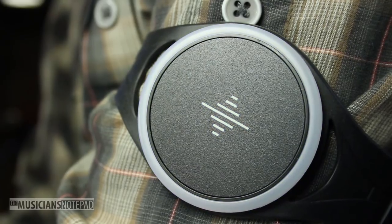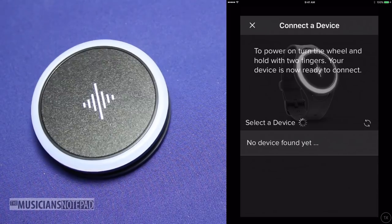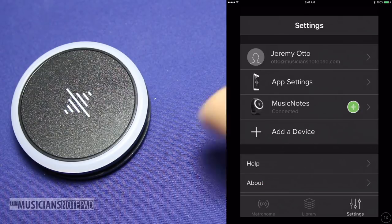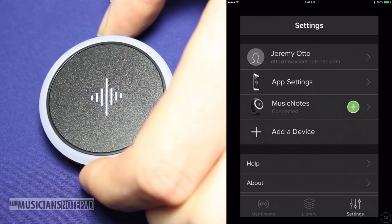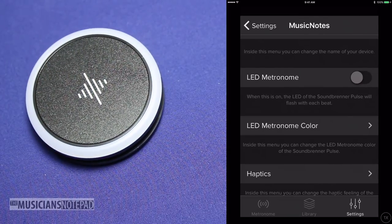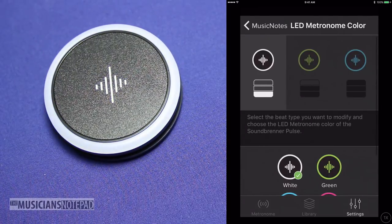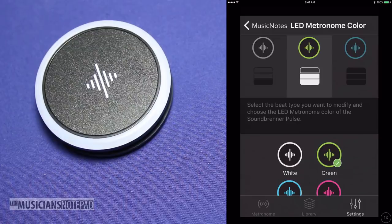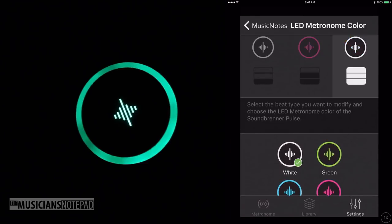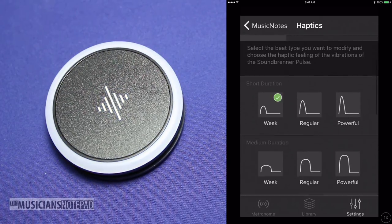To connect the Pulse with a smart device, open the app, navigate to settings, hit add a device, and power on your Pulse, which will glow blue for a second or two — and you should be ready to go. Once the Pulse is connected, you can go in and change all sorts of things. The LED flash can be turned off, which is a nice feature for the stage so you don't have a flashing light drawing attention away from your playing. If you leave the light on, different colors can be assigned to the three accent levels — normal, weak accent, and strong accent — with four color options: white, green, blue, and pink. The haptics are also adjustable, both by duration and strength.